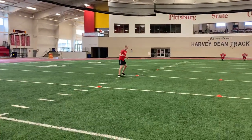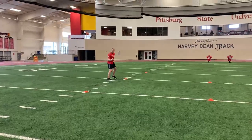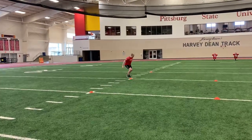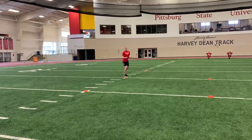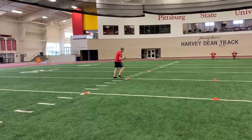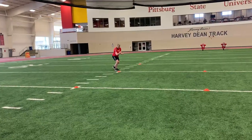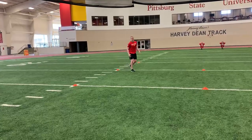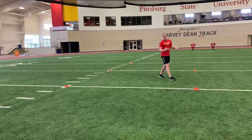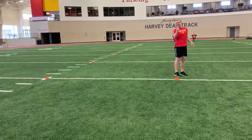Don't try to cheat the drill to beat the drill — master these movements, be efficient changing directions. Your feet and your shin angles will dictate the direction you want to go. You need to be over your toes. My shin angles — I'm leaning in the direction I want to go, my shins are facing the direction I want to go — that allows me to change direction efficiently and drive out diagonally.